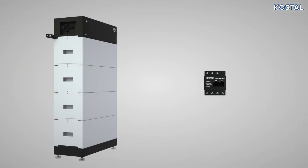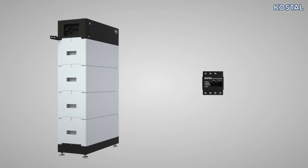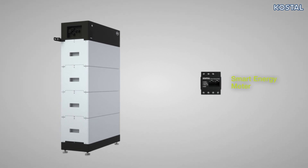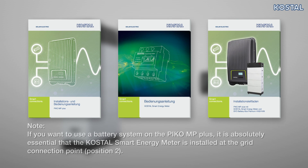If you want to monitor your home consumption or want to connect a battery storage system to the PicoMP Plus, it is absolutely essential that you install the smart energy meter. You will find information relating to this in the respective installation instructions or in our explanatory videos.